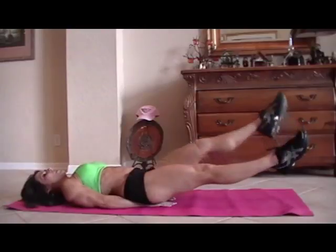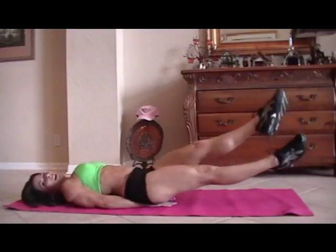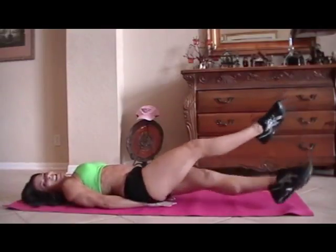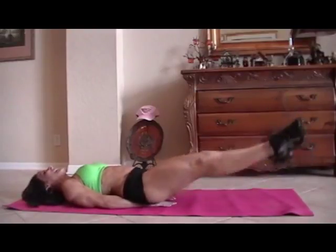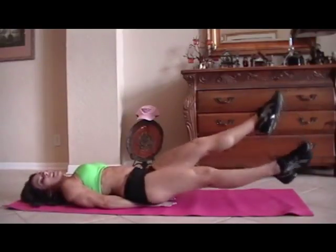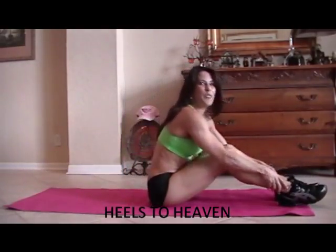Here we go. One, two, three, four, five, six, seven, eight — my count is a little off. Nine, ten — it's okay if we get a couple more in there. Twelve, thirteen, fourteen, fifteen. I do that on purpose — make your work a little harder, a little longer.